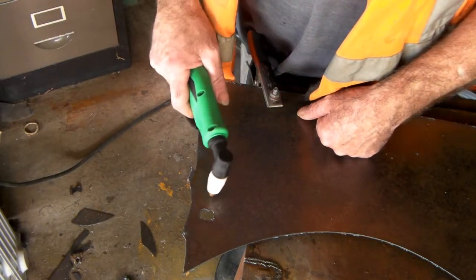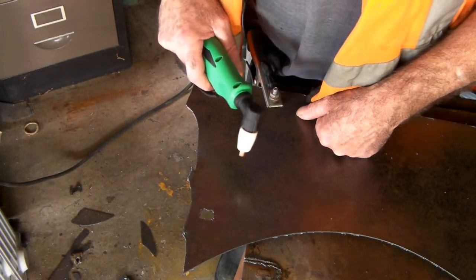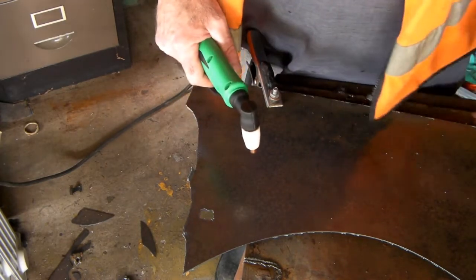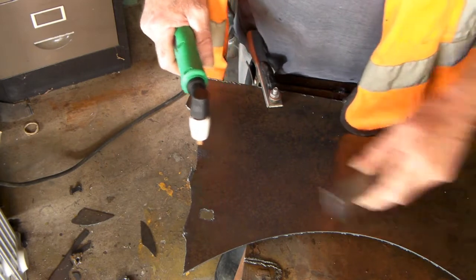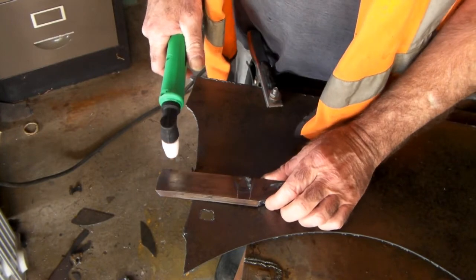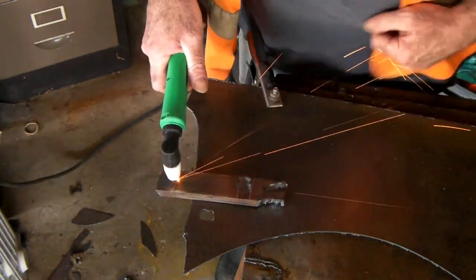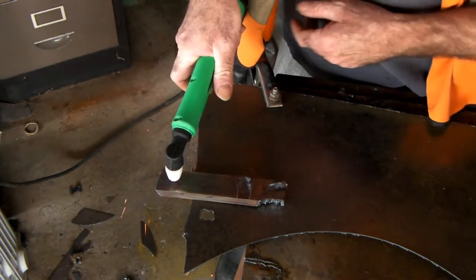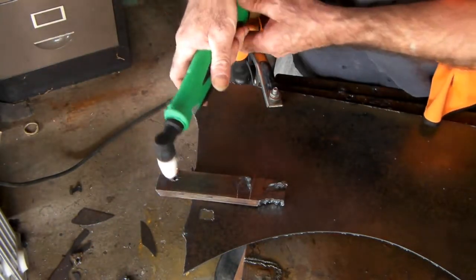Wow, that's pretty cool. Cut a hole in there in no time whatsoever. This is a pretty cool tool. I wonder how thick this thing will cut. So what I did was I got a lump of like half-inch steel like this and I thought okay I'll cut through that.